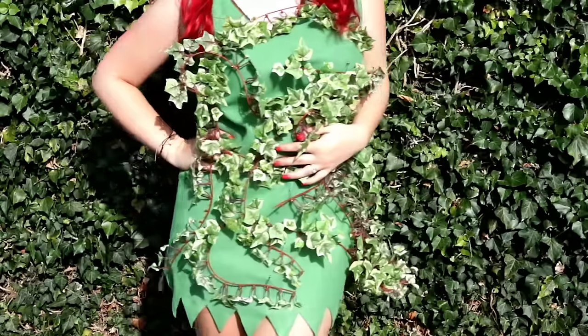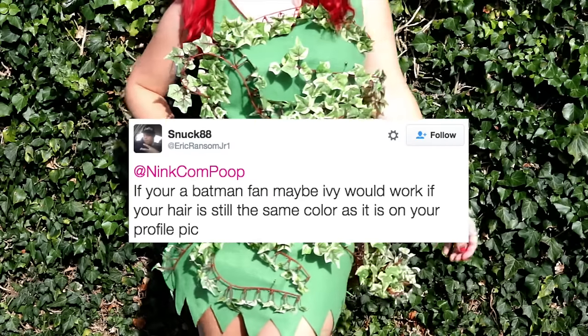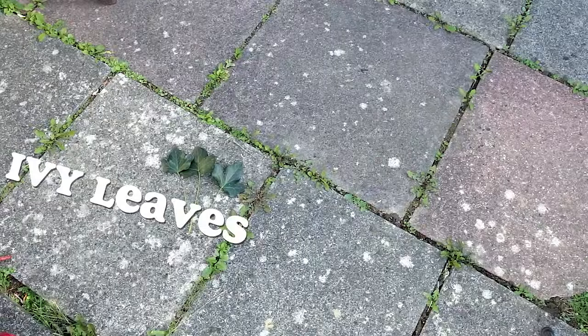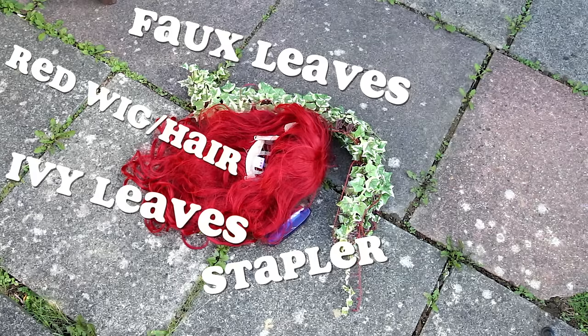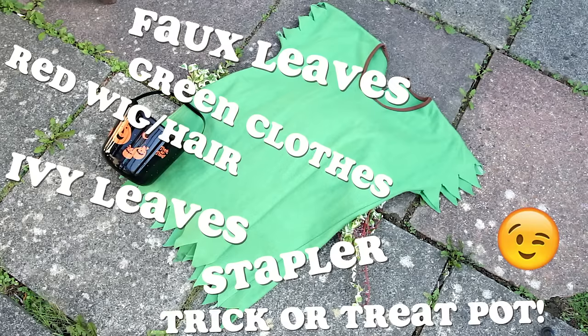A big thank you to Eric on Twitter for recommending I do Poison Ivy this year. I had a lot of fun making this. The only things I really used were some ivy leaves, something to attach ivy leaves onto a costume, some false leaves which I actually found from The Range for only £3.99. If you don't have red hair like myself, then a red wig and some green costume clothing. I actually found this in my very unorganised fancy dress cupboard — you can probably tell it was originally meant for Peter Pan. Of course if you're using this to go trick-or-treating, a trick-or-treat pot — I mean how else are you going to collect your candy?